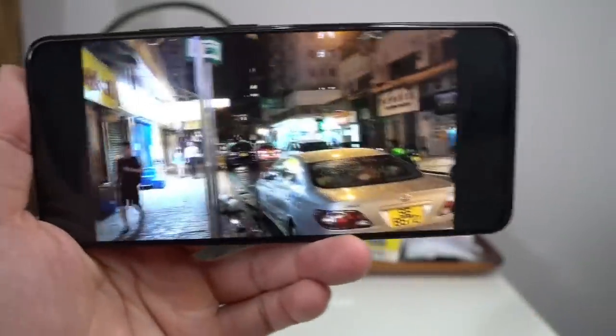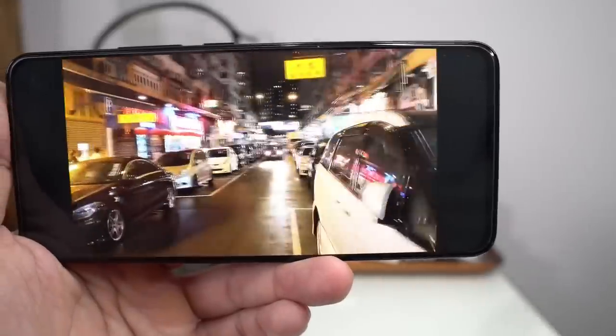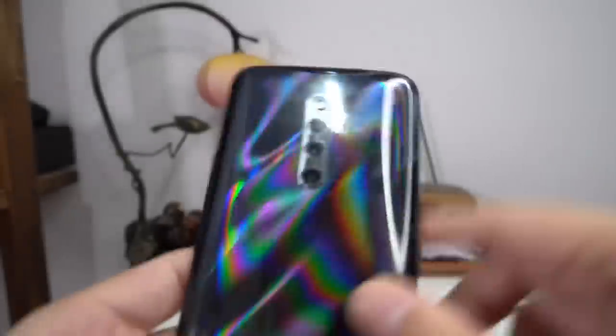Let's check out nighttime recording too. At night you can see the stabilization takes a hit, but that's the case with every phone, even flagships. There's a lot of micro jitter in the nighttime footage. Anyway, let's jump into the camera.